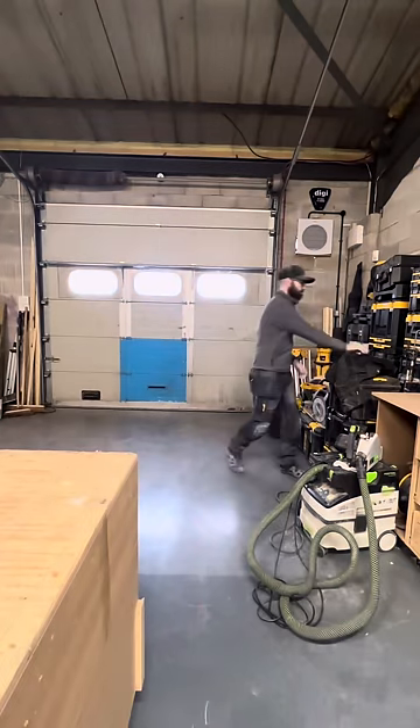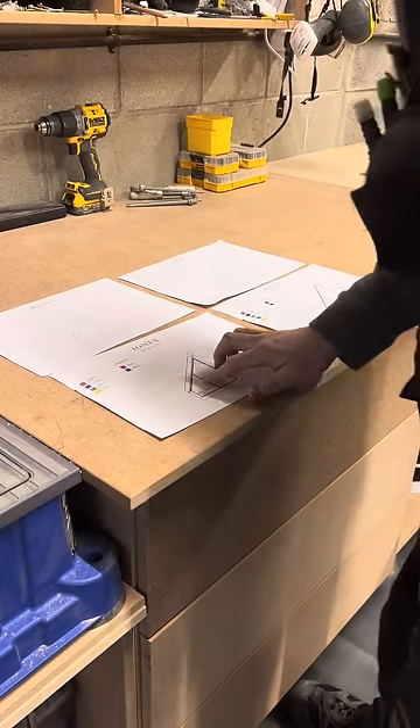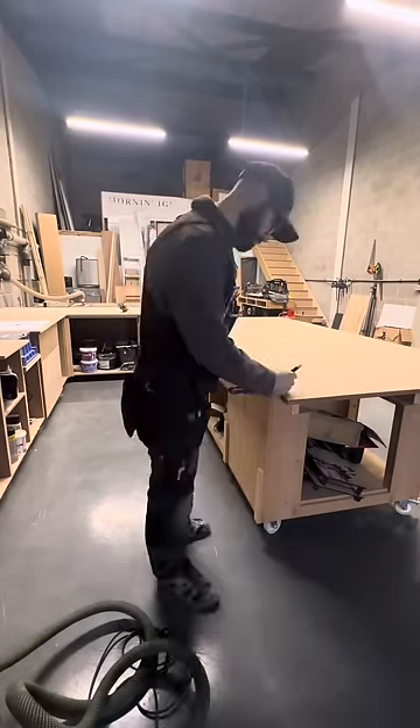This week I had two understair storage units to build. I always try to have at least two to build at the same time because it's a lot more cost effective for me.